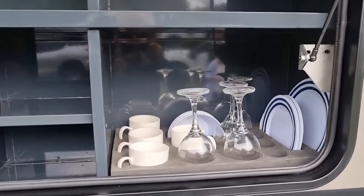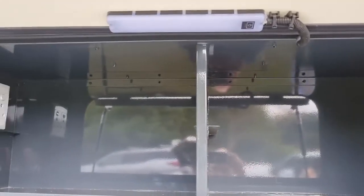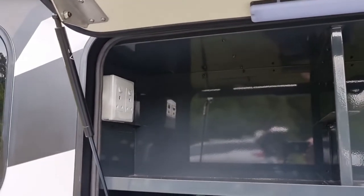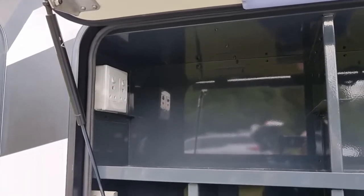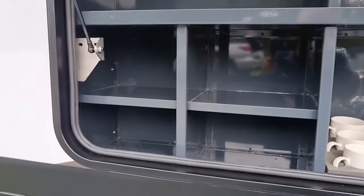Down below here we've got the crockery. Above, you've got another large shelf. You can also split this into two with an optional shelving unit. To the left of that is space for an optional microwave — plug already provided — or use it as additional shelving space. Below that, some more storage shelves for smaller items.